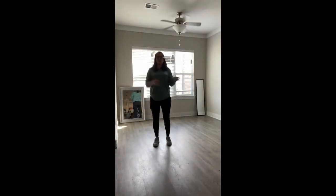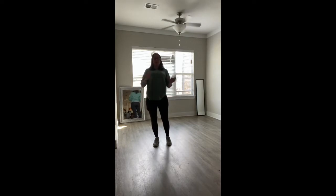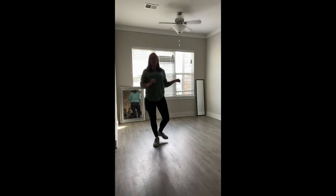All right, guys. Welcome back. So change of scenery, I had to switch it up a little bit. So I demonstrated just a second ago the dance facing backwards, so I'm going to go through it facing backwards also. Hopefully this works out for you.